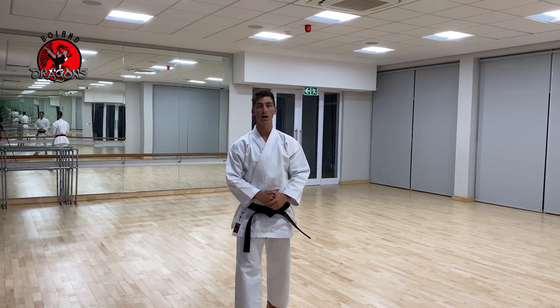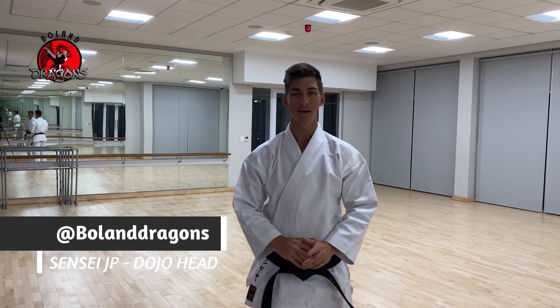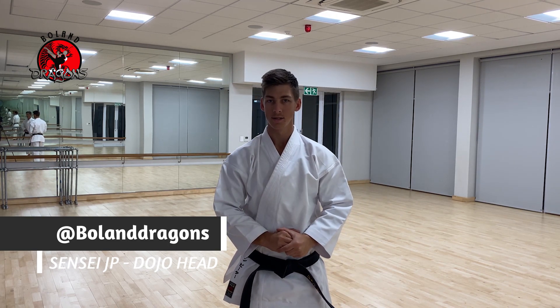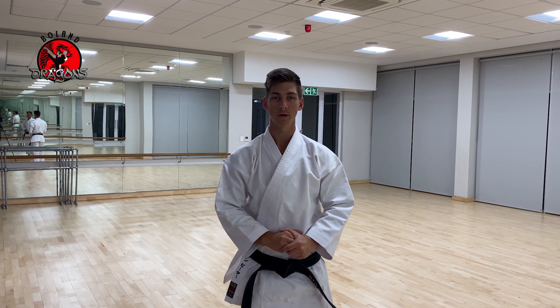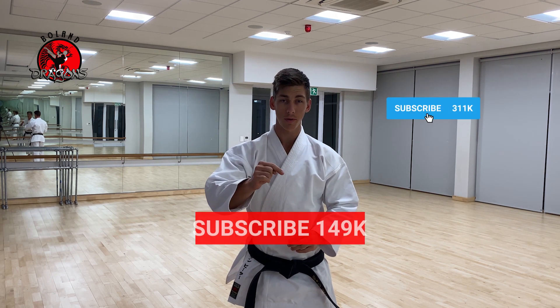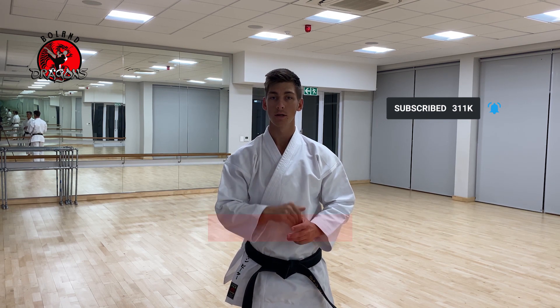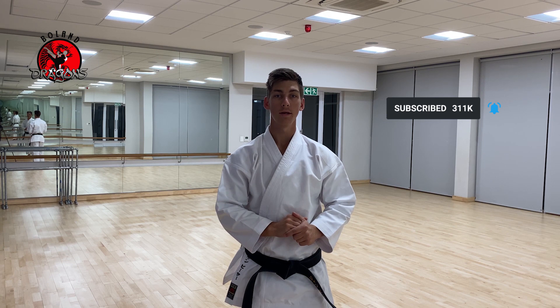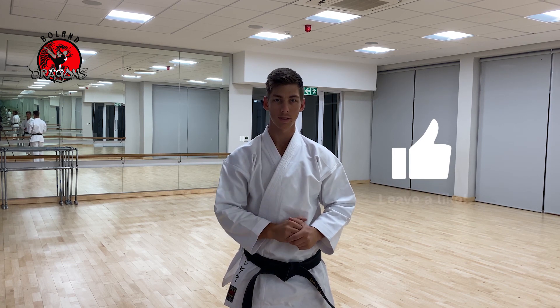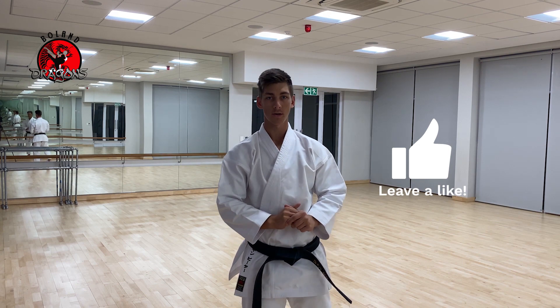Welcome back guys, welcome to the brown to black tutorial. We're going to focus today on Nahanshi Sandan, the third Nahanshi kata. Before we start, please click the subscribe button so whenever we load videos you get a notification, and click the like button so that we can see you enjoying the videos. Let's get started — Nahanshi Sandan, let's go.